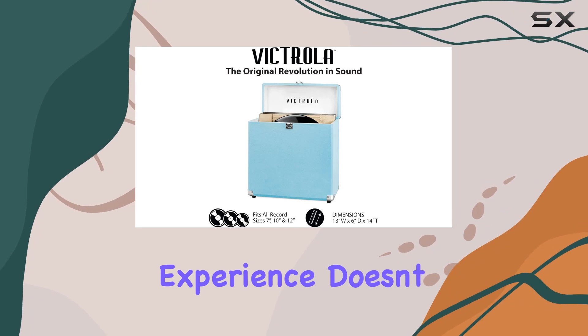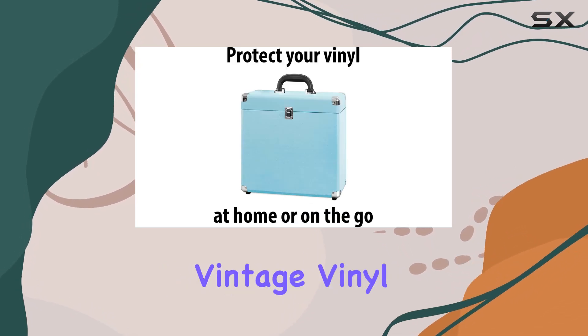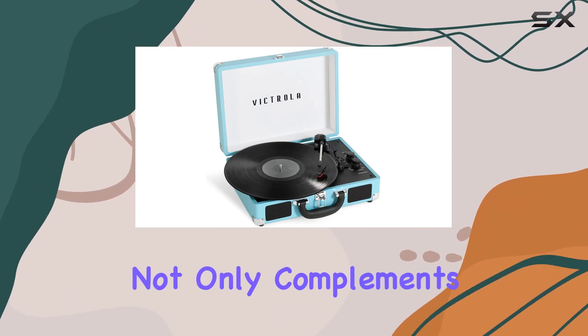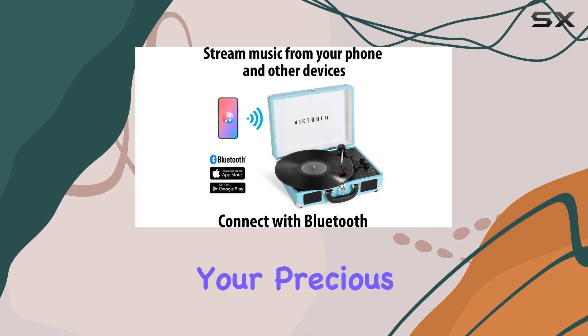But the experience doesn't stop there. Pair it up with the vintage vinyl record storage and carrying case. This durable turquoise case not only complements your turntable but also keeps your precious records safe.